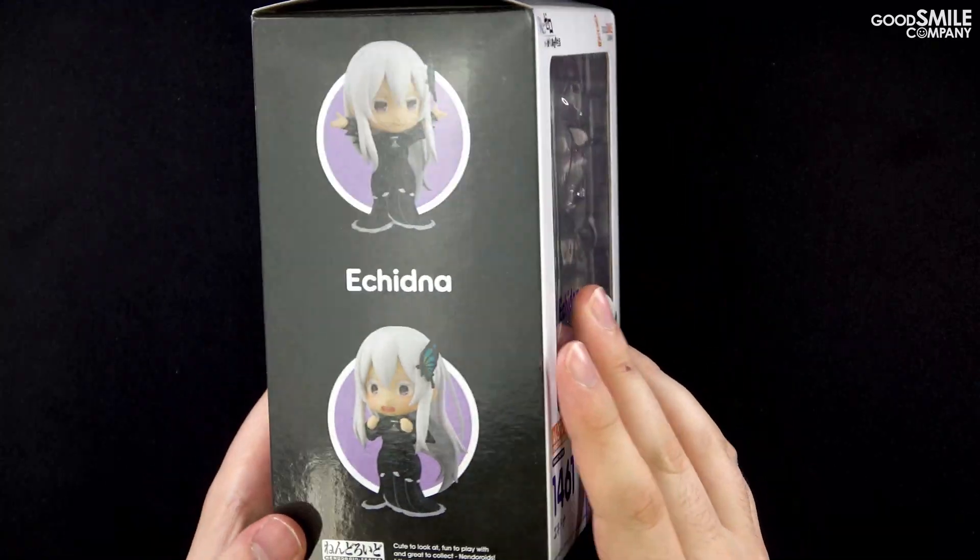She comes with a few other optional parts like her teacup and saucer. These can be placed in her hands to pose Echidna holding them, but they can also be displayed independently. She also comes with a book and a hand part for holding it, along with a few additional hand parts for recreating certain poses from the series.